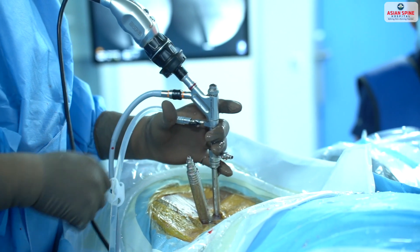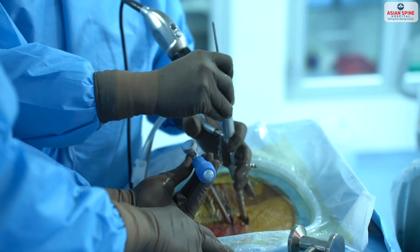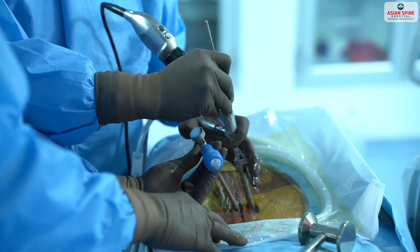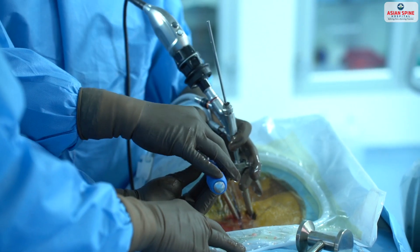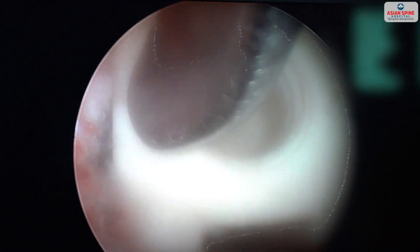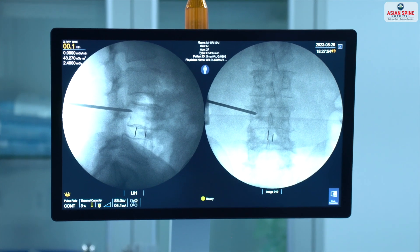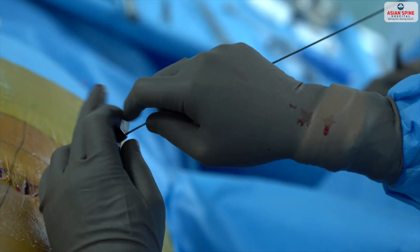Serial dilators are placed to have an advantage when placing the cage — they dilate the muscles so the cage goes inside very easily. Once the dilators are in place, I take a dissector, viewing the thecal sac with my scope, retract the nerve root, and place the cage through the dilated corridor.